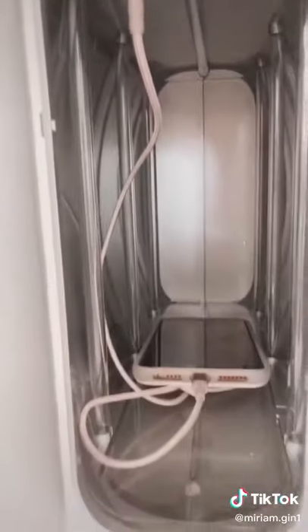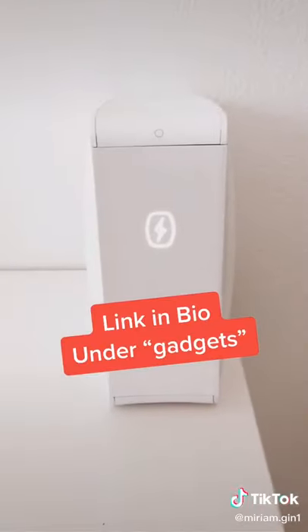There are two USB charging ports to charge your devices while sanitizing. Link in bio under gadgets, and tell me in the comments what in your home needs to be sanitized.